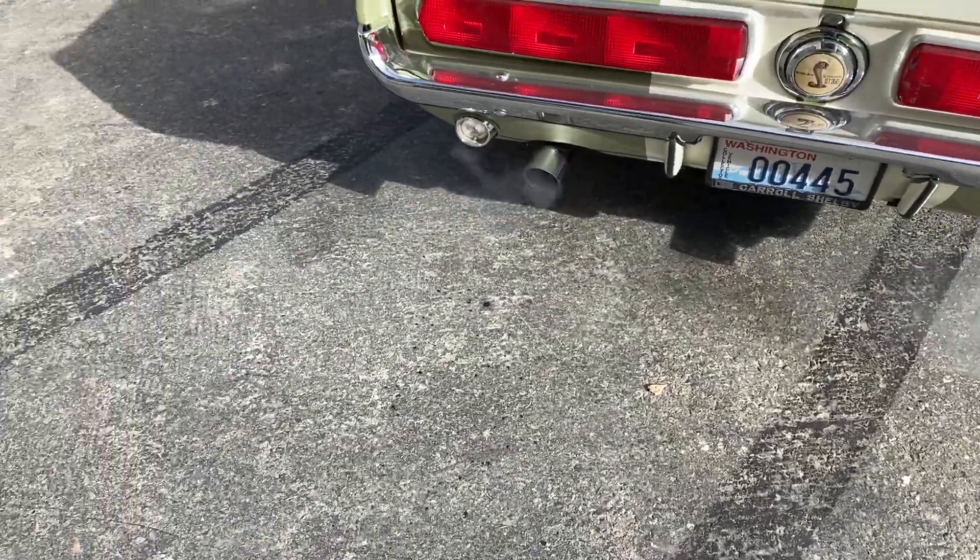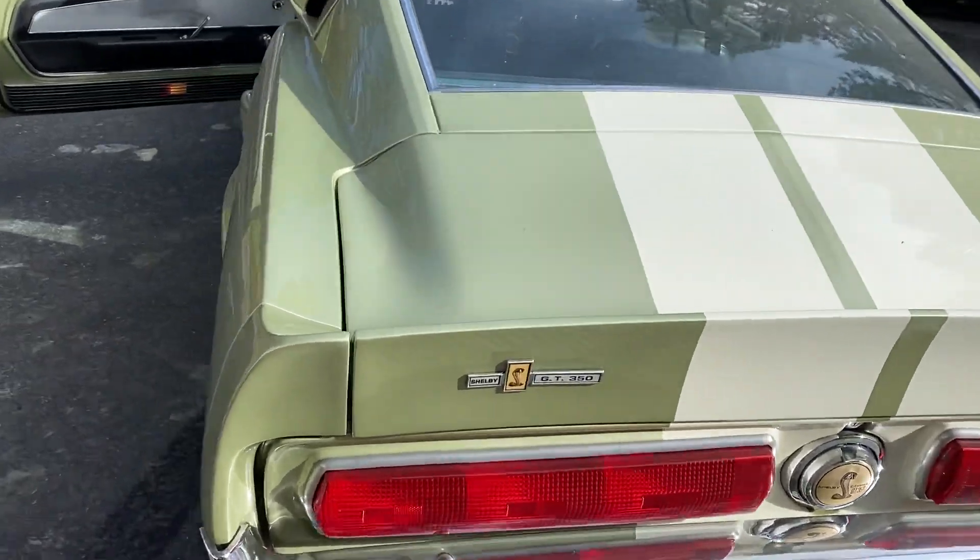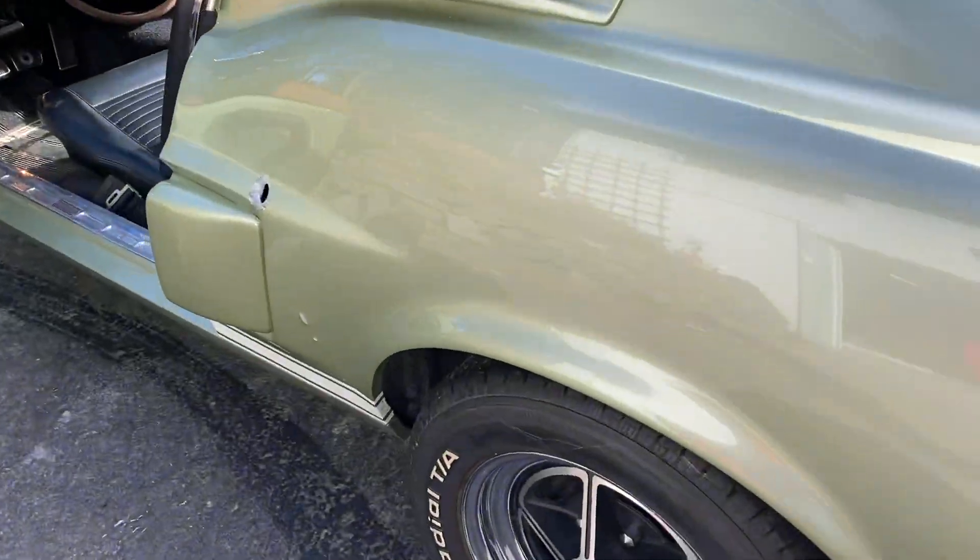Pauzy, you can see the Pauzy, there she is. We want to see her wheel wells — no rust, no rust. Down below the doors, no rust, no rust. Lots of spider webs, so that's it for a while.